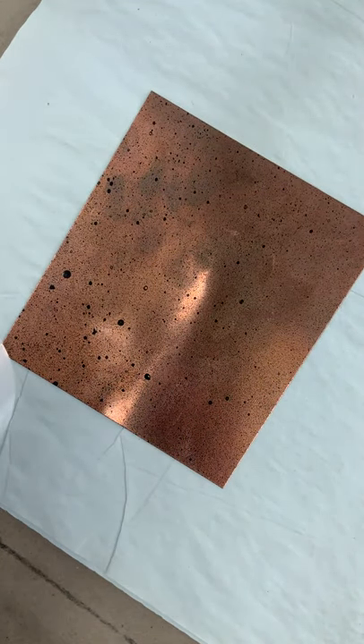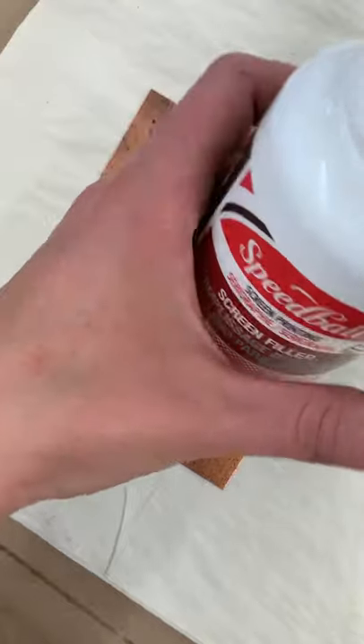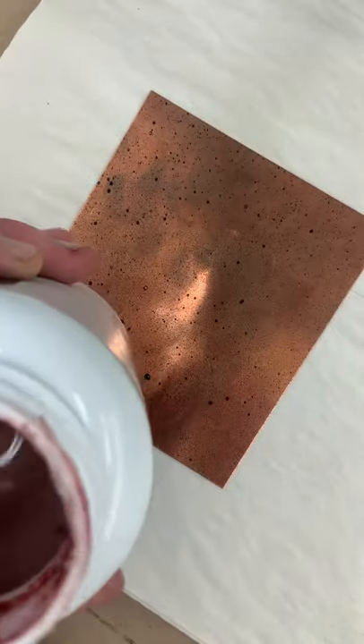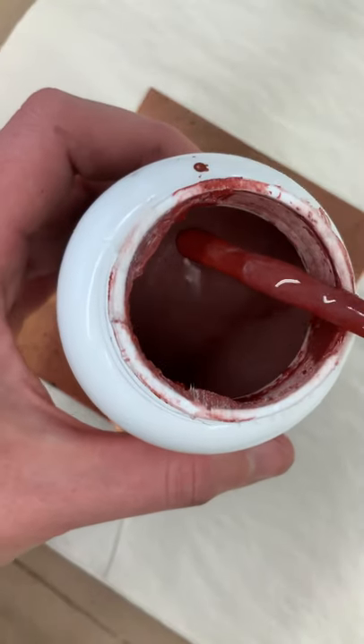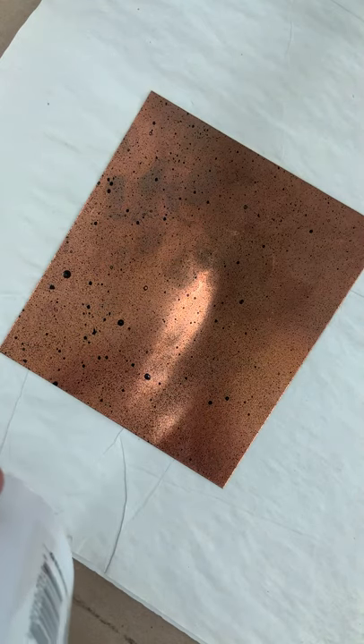So if you wanted to apply a stop-out, you can use Speedball screen filler, which you just need to mix up because it separates. It should be kind of this nice blood red color, so mix that up — don't shake it, mix it up.